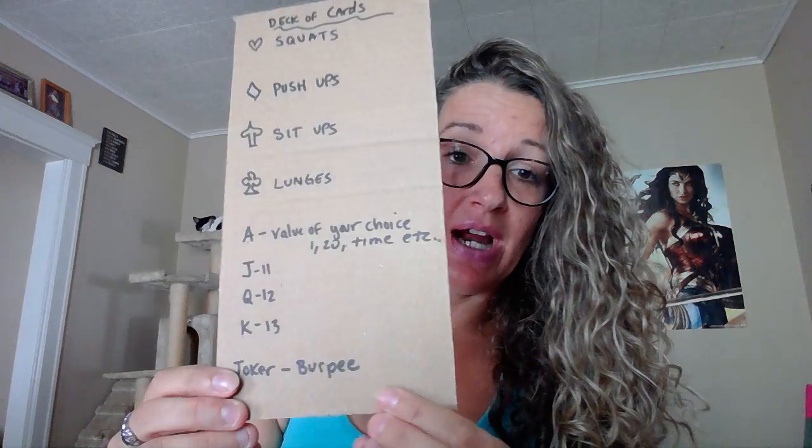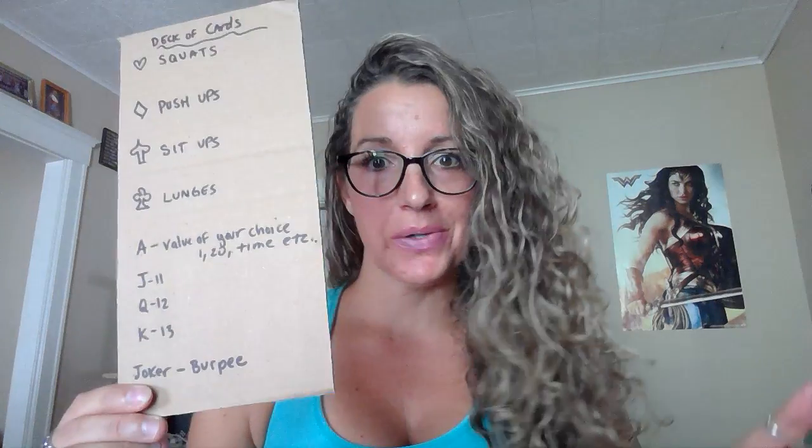Since we're not using a timer, I would say if you pull a joker you have to do 10 burpees. Then you just decide in your mind how many times you want to go to the deck. Going through all 52 cards is absolutely insane, so I don't recommend that. Maybe you just want to do a quick 10-minute workout — you just check your watch, see what you're doing, and start pulling cards.